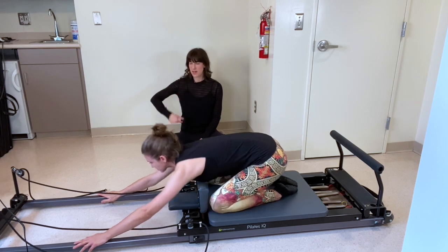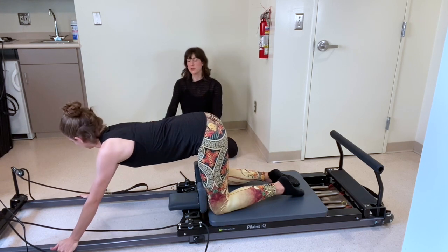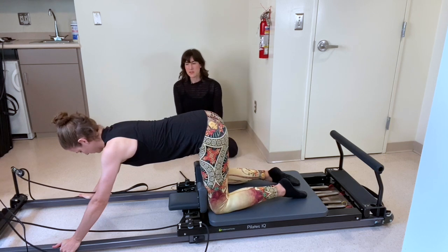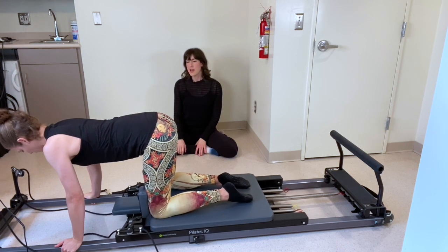Bringing it right back up. Walk those fingertips out — if that was pretty easy, you can take the fingertips a little further forward; if not, bring them closer for less challenge. Keeping the hips right above the knees. Deep breath in, exhale, pull the carriage forward. Hold — lower abs one more time, pulse the knees forward and back under the hips.